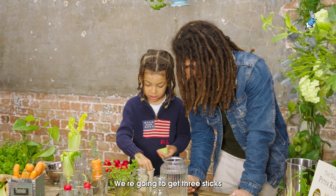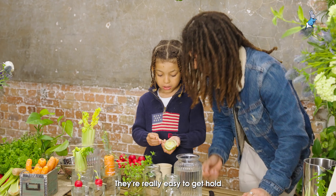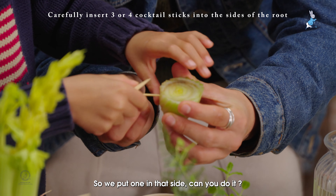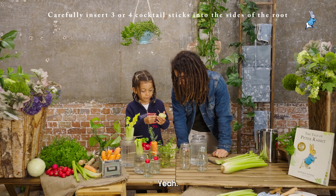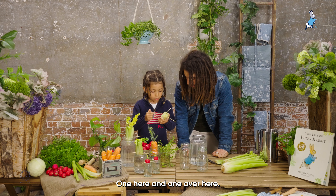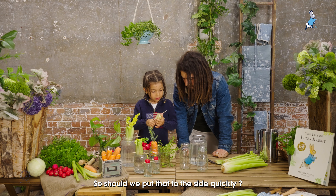What we're going to do next is get three cocktail sticks — they're really easy to get hold of. So we've got one on that side, one here, and one here.